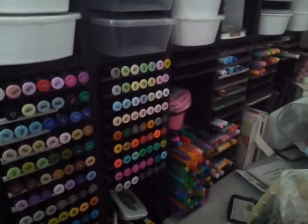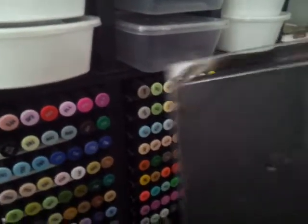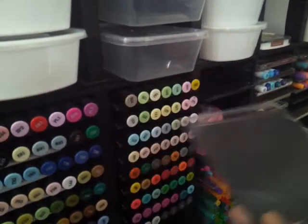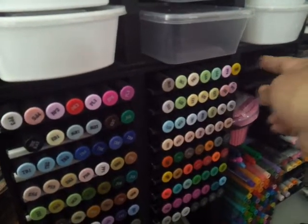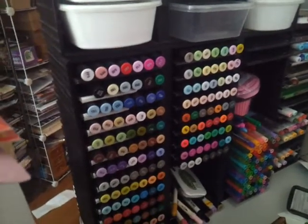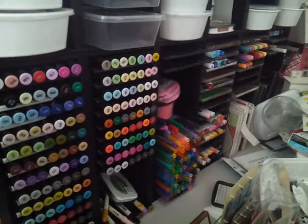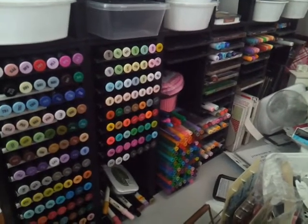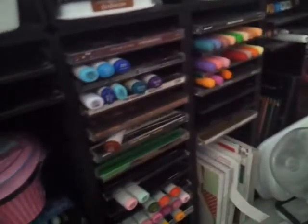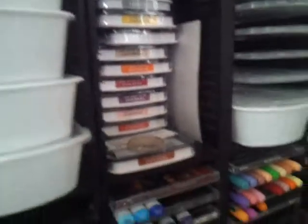What I usually do — I've done a video showing how I store my markers — I get these Dollar Tree CDs and then I just slide them in there and place the markers in there. I've got almost the whole set of the Spectrum Noirs and I've got a pretty good amount of the Copics. And then I also store my ink pads right there.